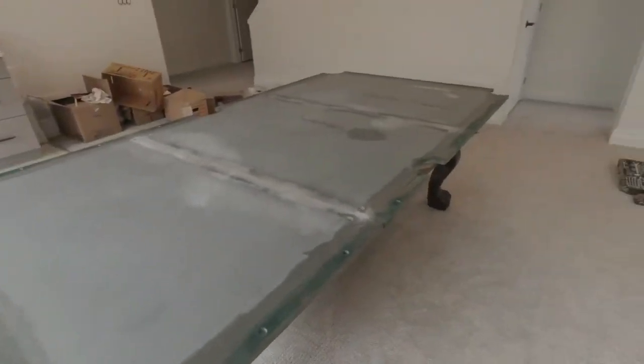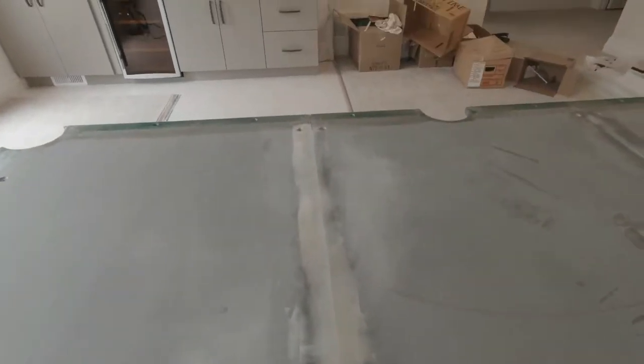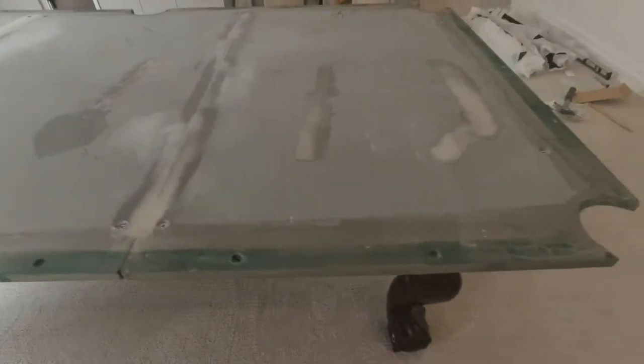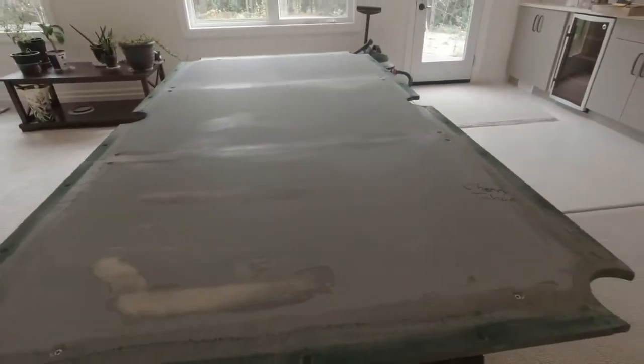The slate is down and it's been leveled and it's ready to go. What we had to do here was take a body filler and just fill the crack to make sure there's no inconsistency in the height or thickness of the slate on either of the joints. That's been done and got it all cleaned off now.